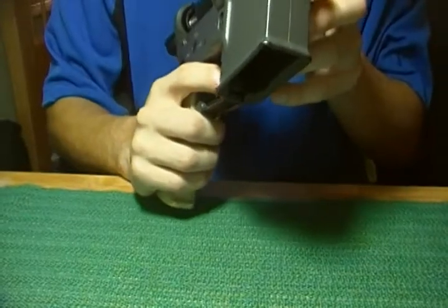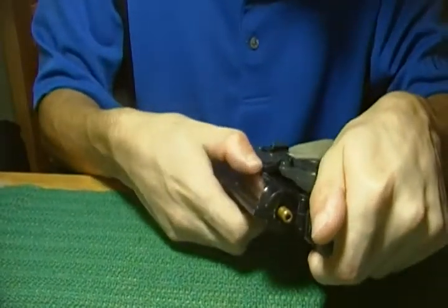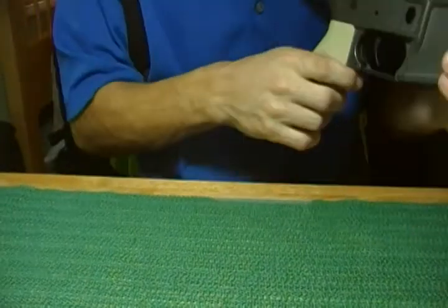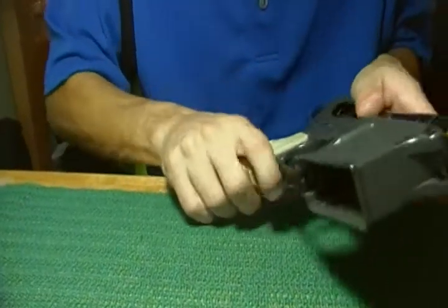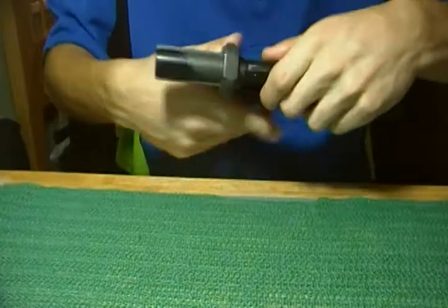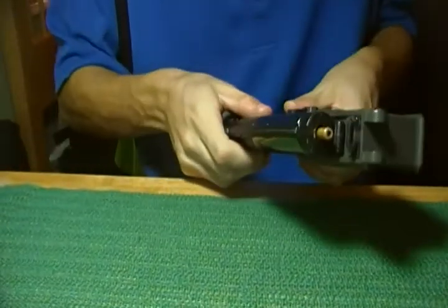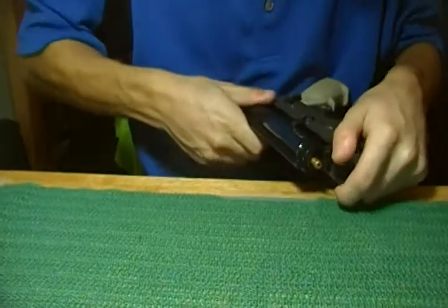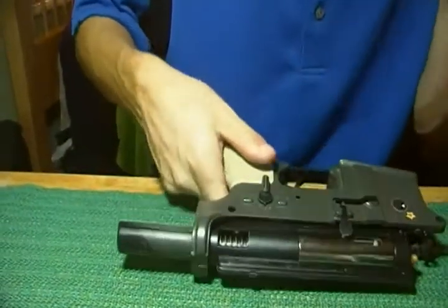One thing I did forget — then you want to go ahead and start pulling the gearbox, seeing if you can get it out. It shouldn't be hard at all, but I haven't worked on this gun for about four years.